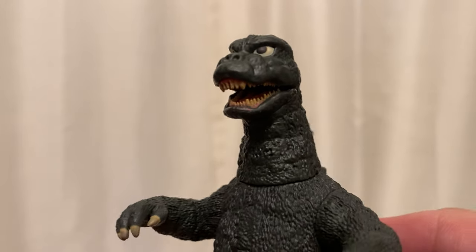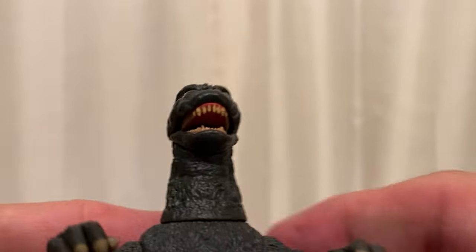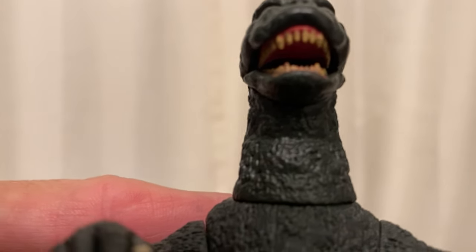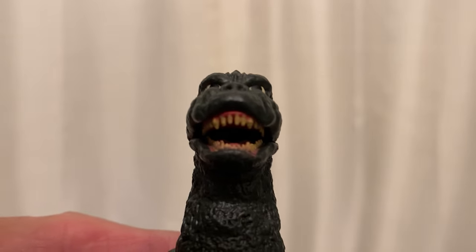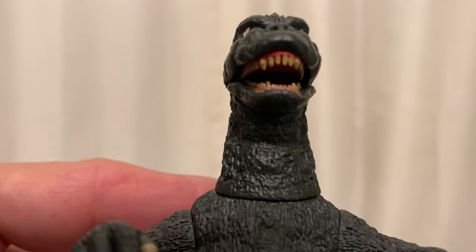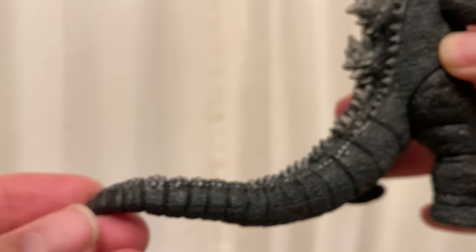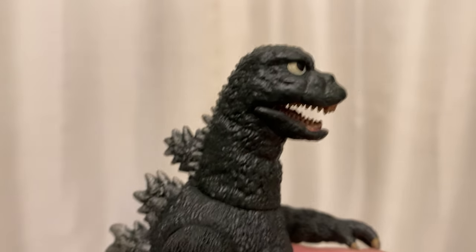Now, in the Showa series, this is when Godzilla was full-blown little-kid superhero mode. And you know what's funny is — this is a cool figure, before I start rattling off stuff.